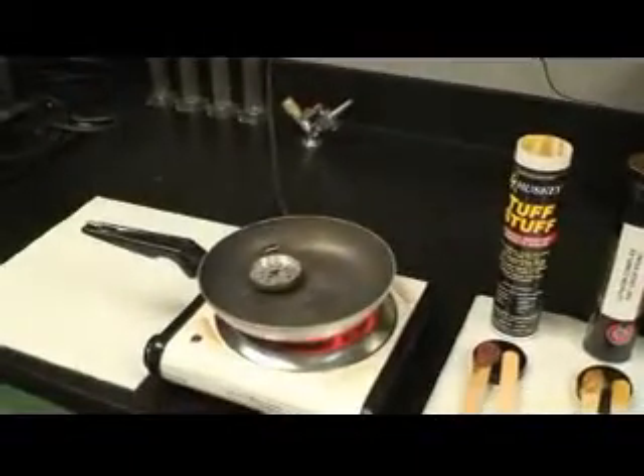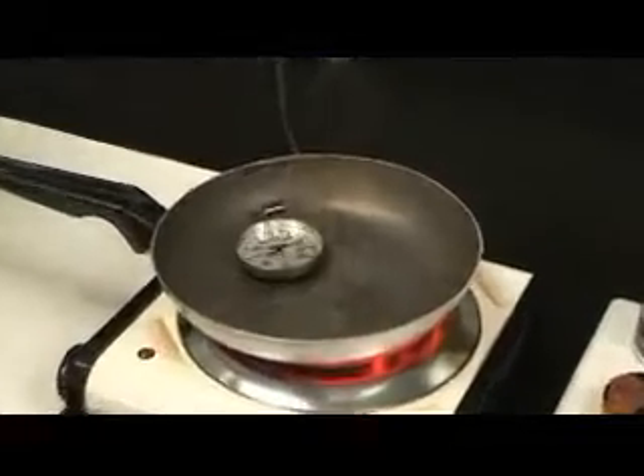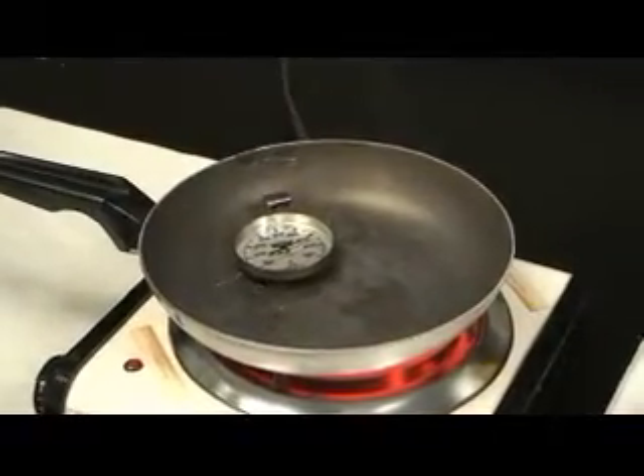Hi, today we're going to do a demonstration on the high temperature capabilities of our Husky Tough Stuff grease. Over here I have a hot pan that is maintaining a temperature between 450 and 500 degrees. I also have three greases we're going to test here.